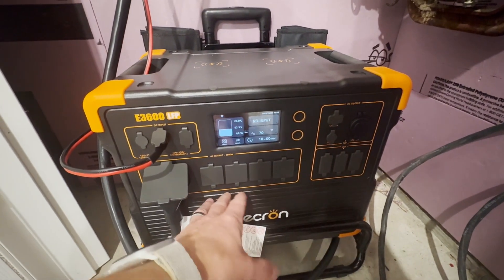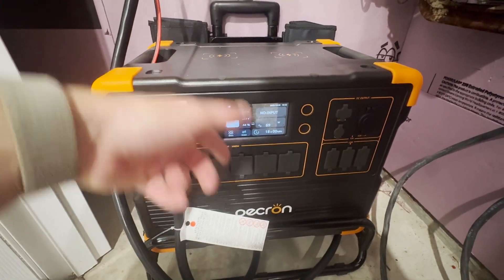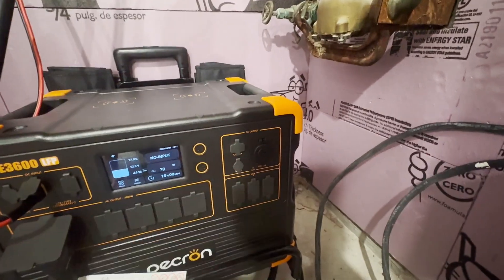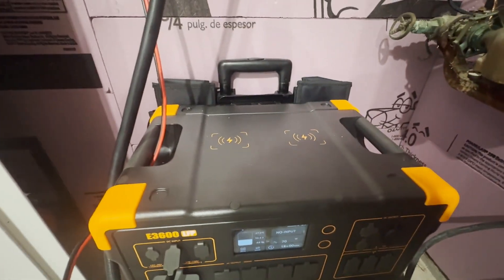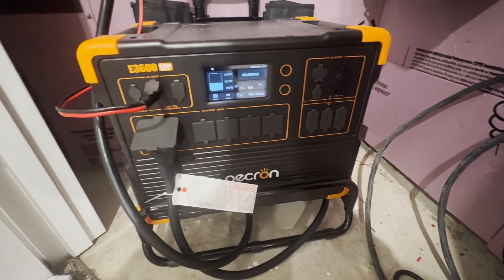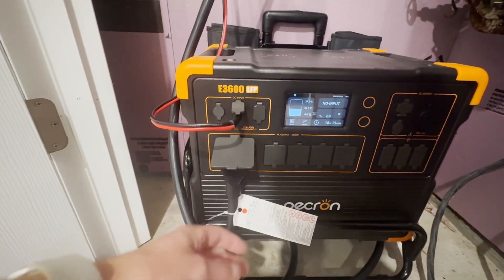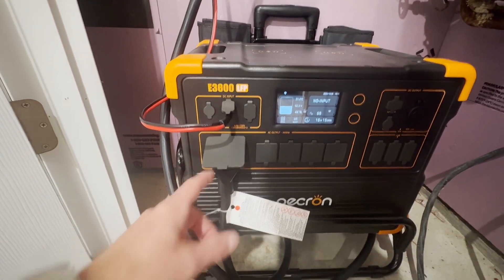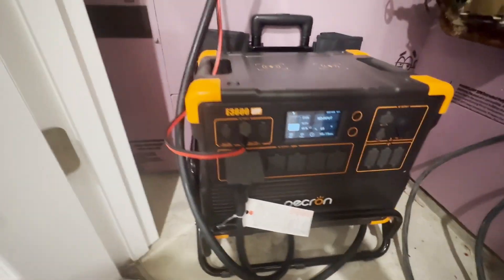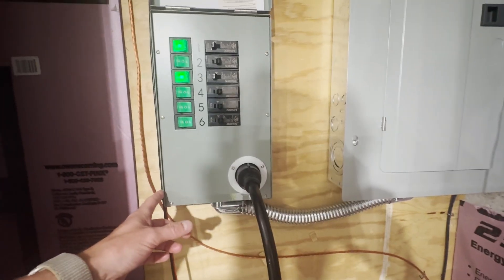This unit comes with a whole bunch of outputs — standard wall outlets, a bunch of USB, 12V, and we even have wireless charging on top. I don't use any of that. The only output I care about is the 30-amp output, which I have a cable plugged into presently, and that comes up here to our generator transfer switch.